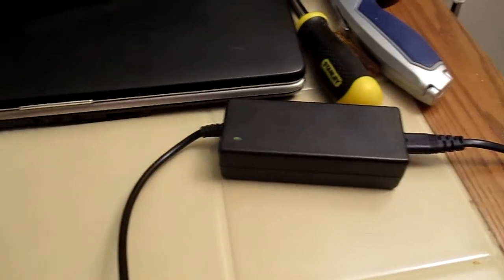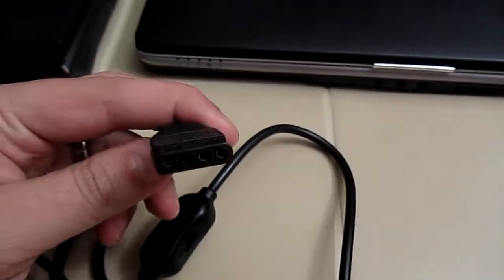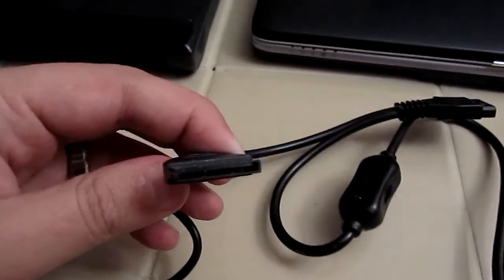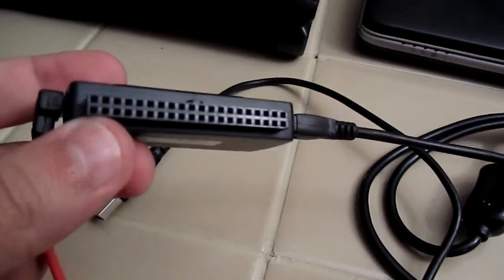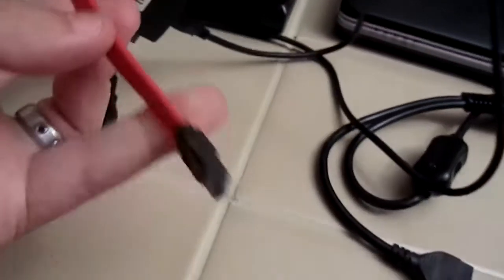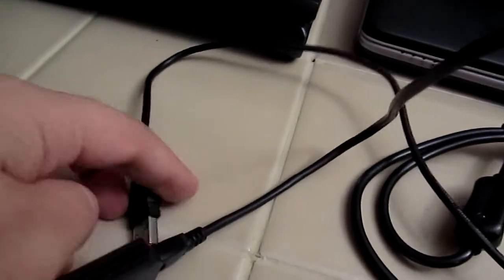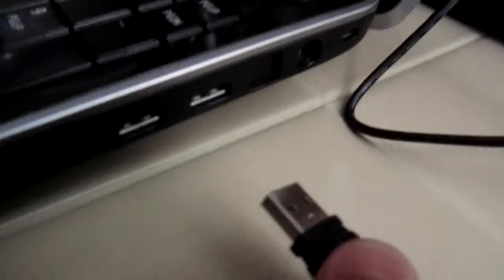In the box you'll have your power supply, which has an IDE and a SATA connector, as well as a couple connectors on this side, IDE on that side, E-SATA on this side, and there's our USB cable that's going to plug into the side of our laptop.